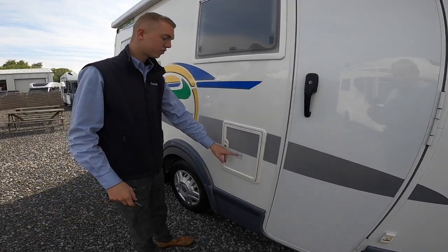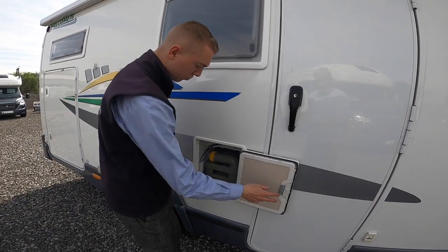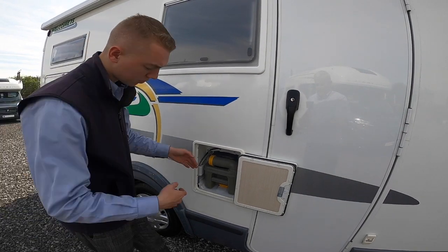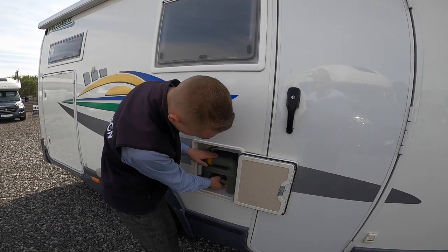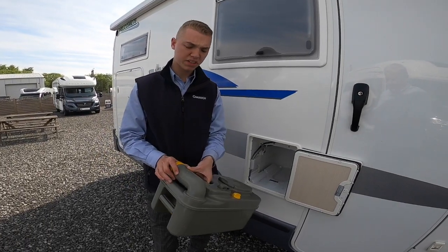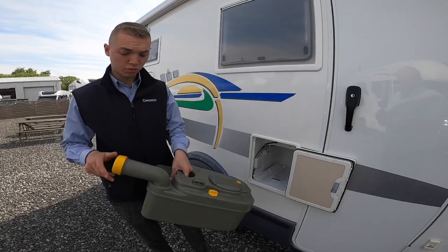Located next to it is your WC — this is your chemical cassette. Make sure the blades close on the bottom ball of the toilet first, and you'll be able to lift the orange handle and slide it out. You can get freshen-up kits for this one, so you can get a new cassette and a toilet seat should you want.